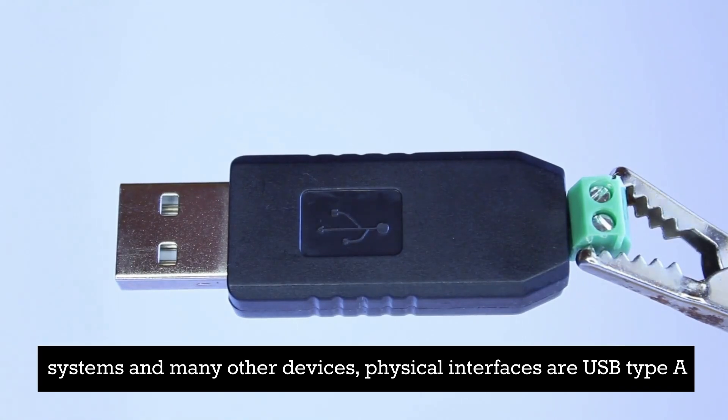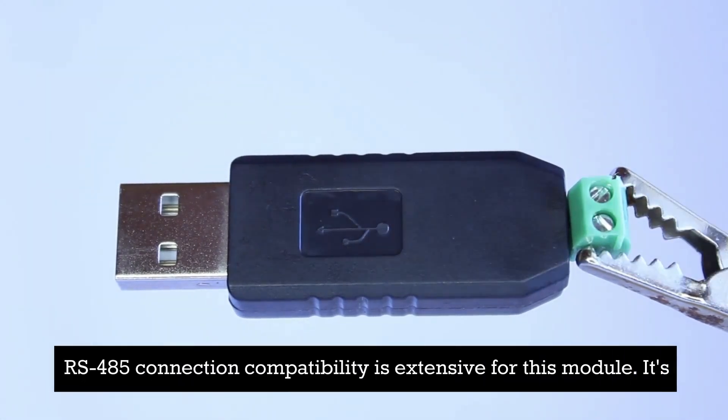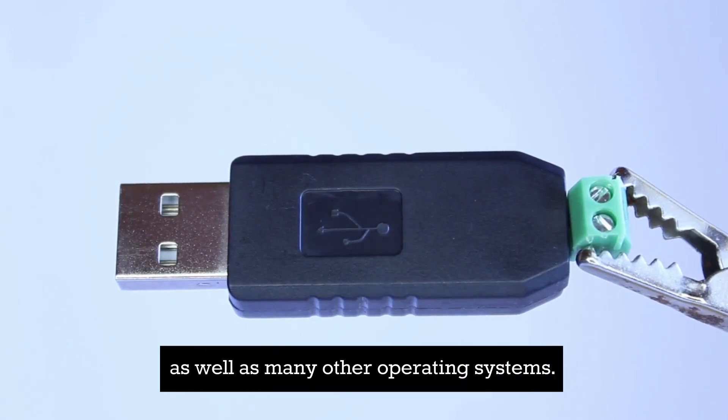Physical interfaces are USB Type-A and a two-wire RS485 connection. Compatibility is extensive for this module. It's supported by Windows XP, 7, 10, and 11, most Linux distributions, and macOS, as well as many other operating systems.